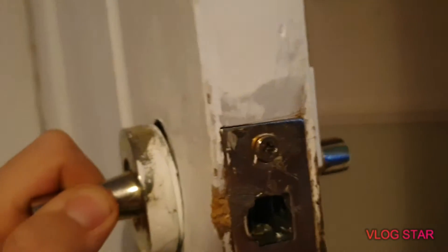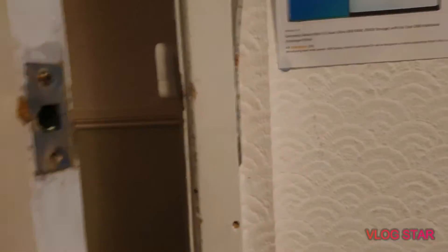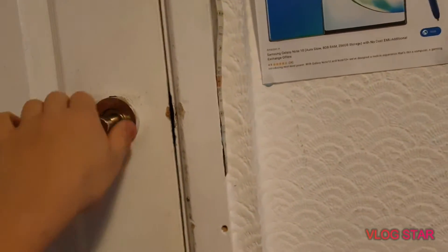Also the latch is gonna be replaced - gonna get a new latch on the door. Guys, if you didn't know, there's an alarm on the door. Now let me show you from the outside.